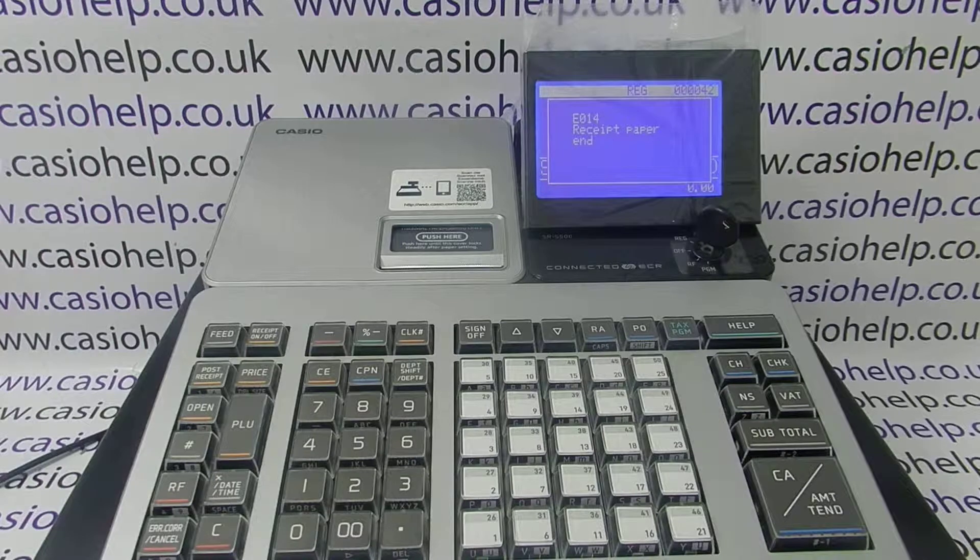In this video from Casio Help we're taking a look at the E014 error message on the SRS range of cash registers. As it says on the display, this means that the receipt paper is at an end, so you need to load a new till roll.